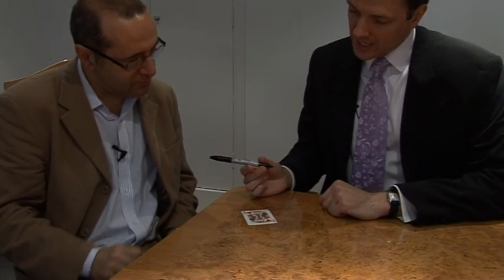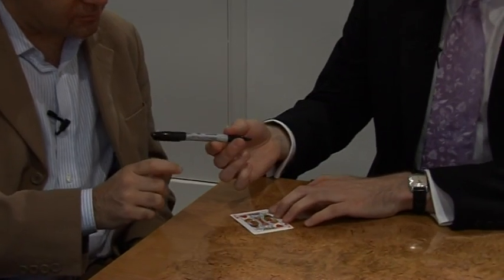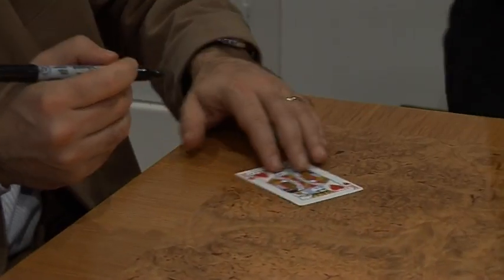King of Hearts. King of Hearts, perfect. And would you be kind enough just to sign your name? Maybe you'd sign it on the top as it's a court card, just so that we can see the signature.